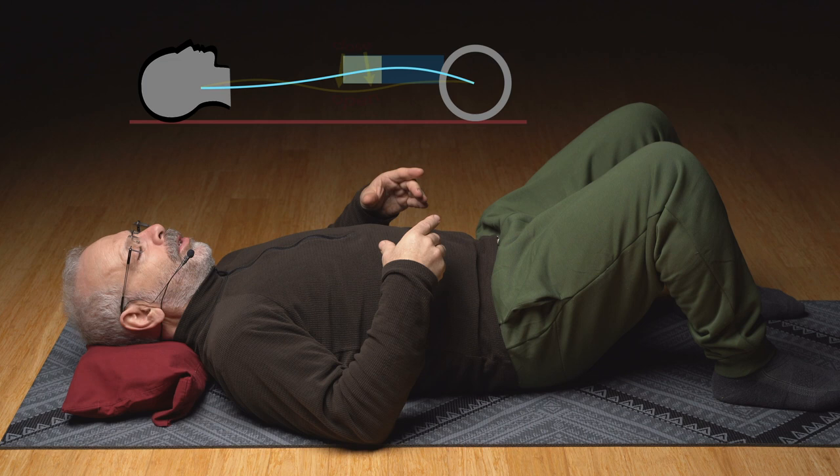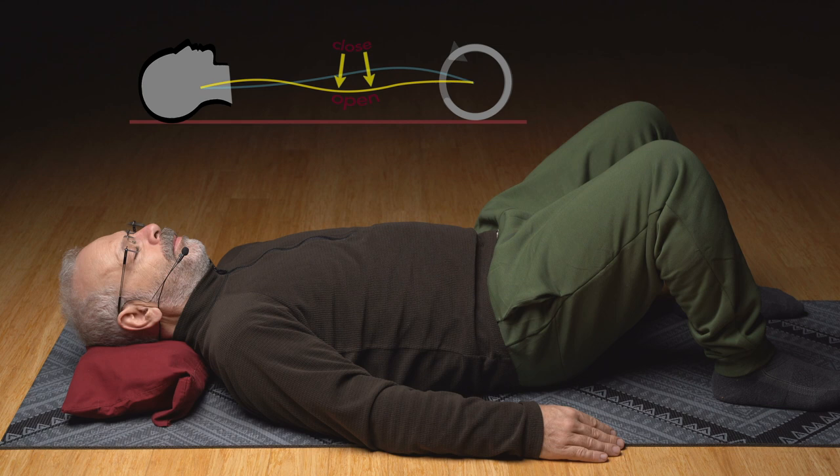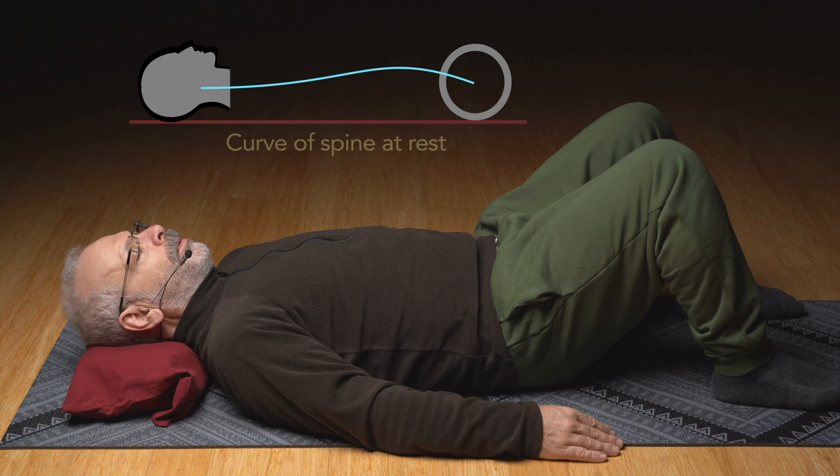Where do you tighten the front to push that place down into the mat? Find that. The front is on, muscles are tight. And come out of that easy, slow. Just rest.